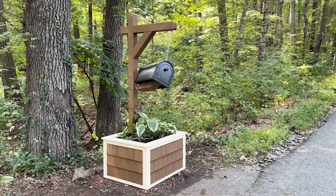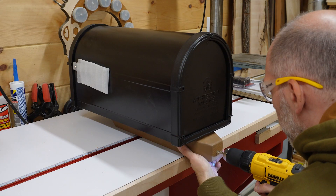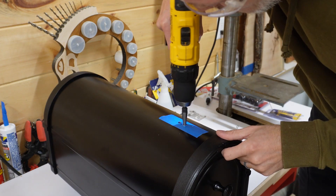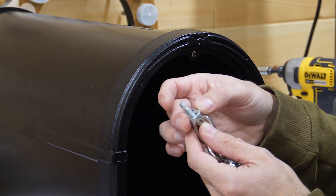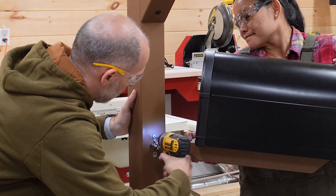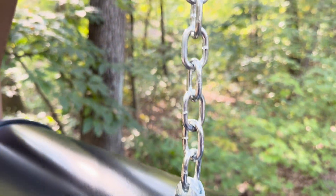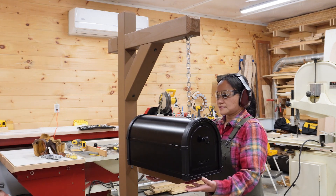Then we start working on the mailbox. The idea is that the front of the mailbox will hang from a chain and be free to pivot around a sort of ball joint at the back. We attach an eye bolt to the back of the mailbox beam and then drill holes in the top of the mailbox for a U-bolt, which will hold the chain to the mailbox. To create a waterproof seal, we cut a small gasket from a scrap of L200 foam and sandwich it between the mailbox and the U-bolt retainer. We screw the eye bolt to the post using a U-shaped bracket — this is what allows the mailbox to pivot. We use the same bracket to attach the chain to the top of the post, and then that completes the build.